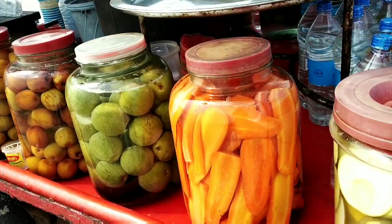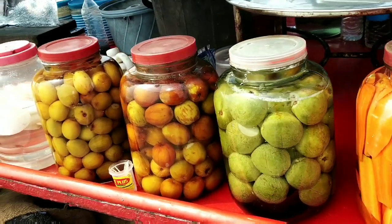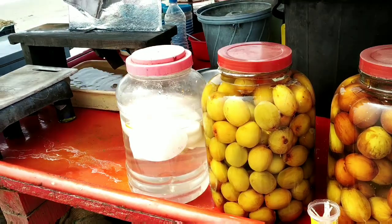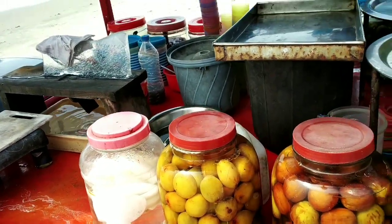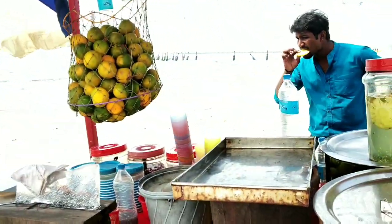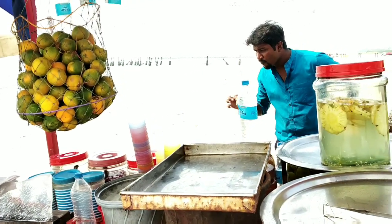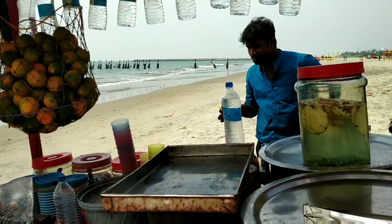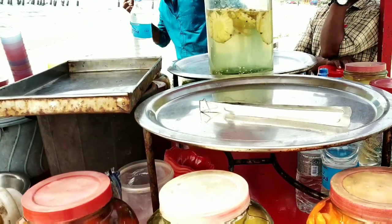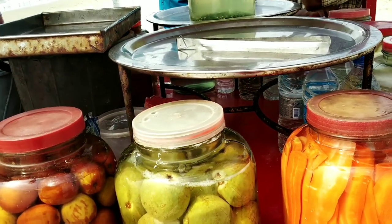I am going to mix the carrot in a pan and eat the carrot. I am going to mix a little bit of orange juice. I want to mix the pineapple. I am eating pineapple. It is a different taste for the pineapple — in a glass of salt. I am eating this manga. The taste is very good.